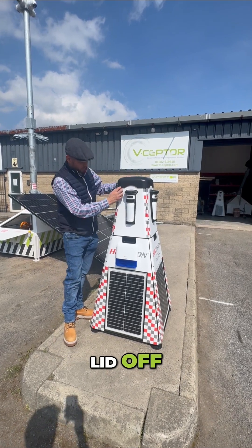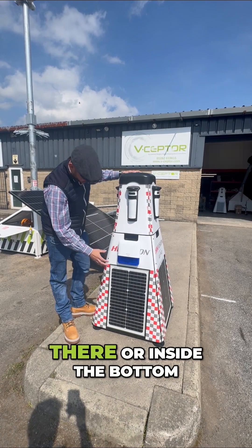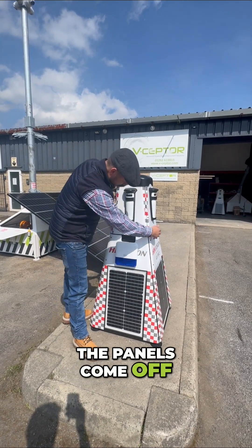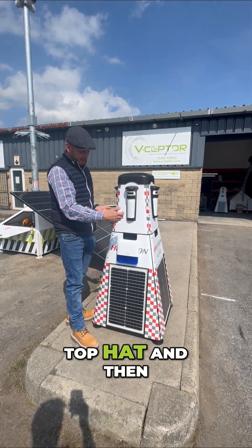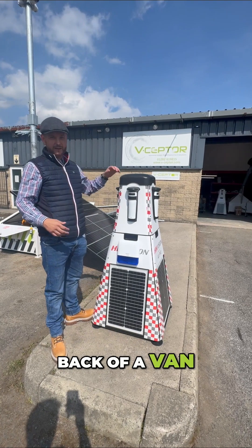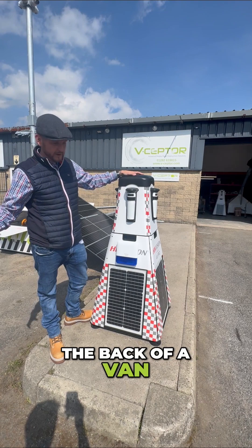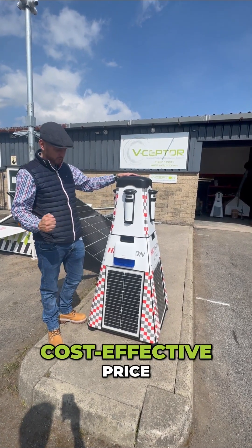You can take this lid off — all the panel and electronics are inside there, and the battery is inside there or in the bottom depending on whether you upgrade it. The panels come off via a locking mechanism which allows you to remove the top hat and transport it in the back of a van or an estate car. It'll even fit in the back of my car, or you can fit multiple units in a van — a really rapid deployment, cost effective solution.